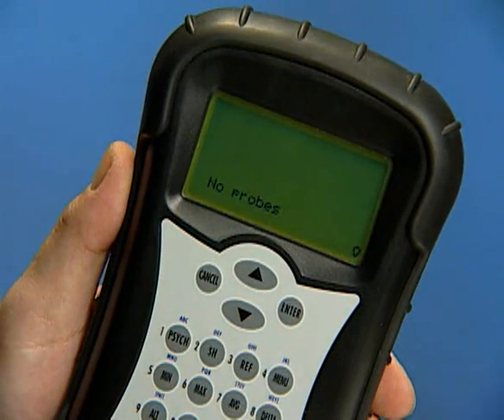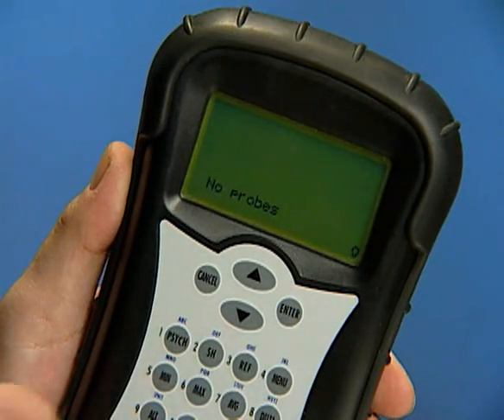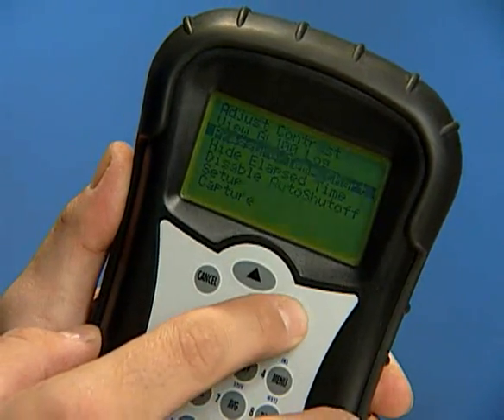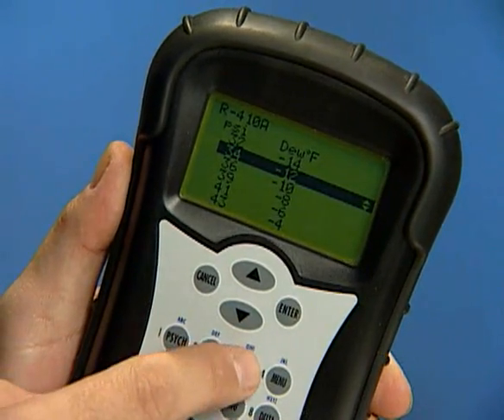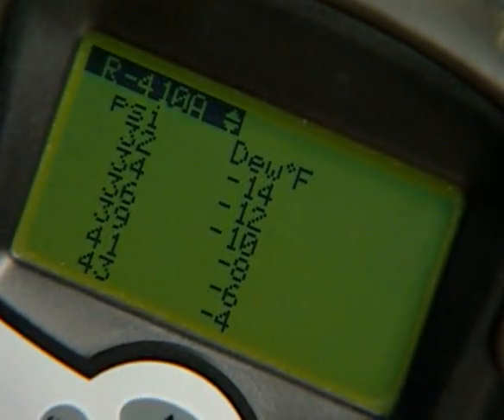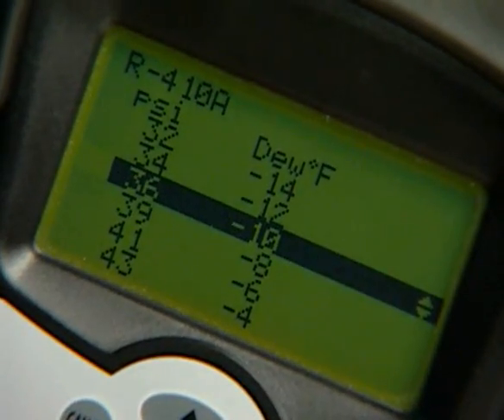The MFM300 can be used to display pressure temperature charts for all refrigerant data loaded in the unit. Select the Pressure Temperature Chart option in the menu and enter. Push the Ref button and use the up-down arrows to find the desired refrigerant and enter. Scroll through the PT chart using the up-down arrows.